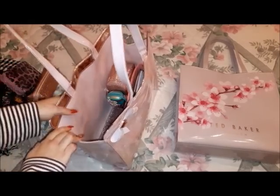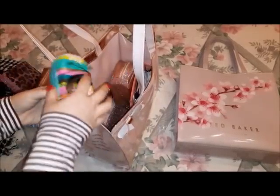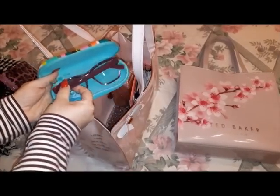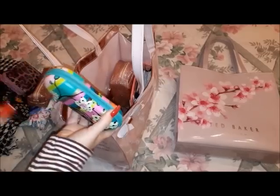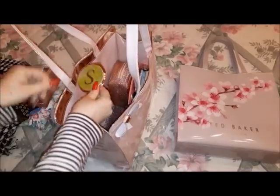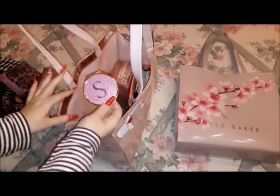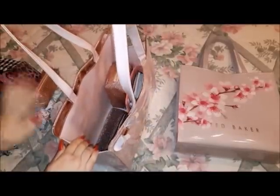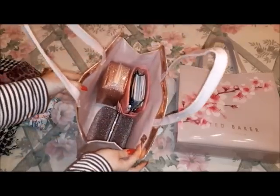I have my prescription glasses in this case here — my usual ones — and also my oversized prescription glasses, which are my favorite. I love oversized frames; even my sunglasses are oversized. I also have a rose gold mirror I purchased from New Look some time ago. It matches completely with both the interior of my bag and all the other pouches — I have been obsessed with rose gold for a very long time.